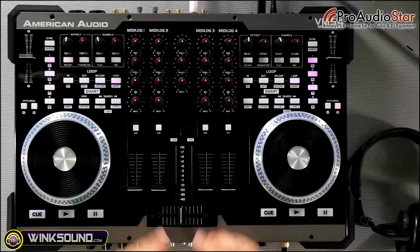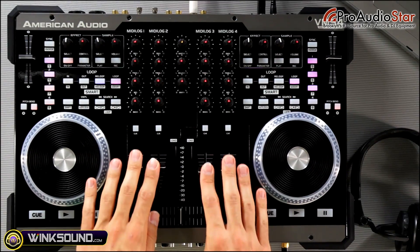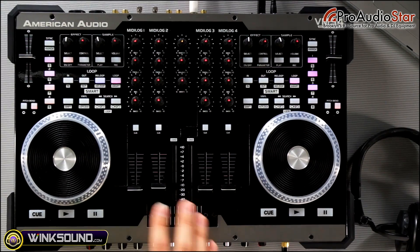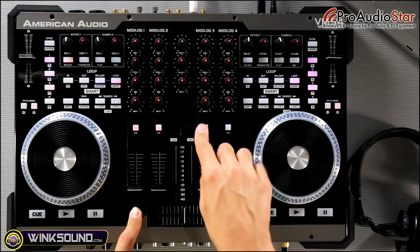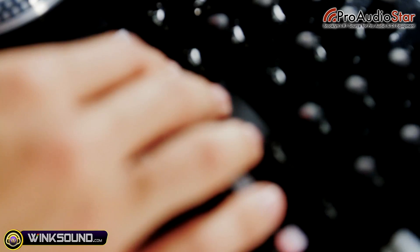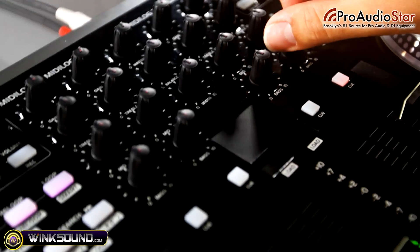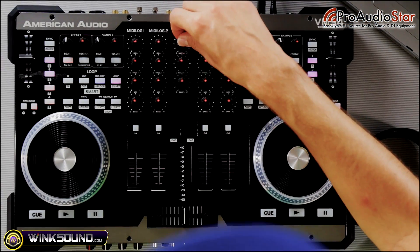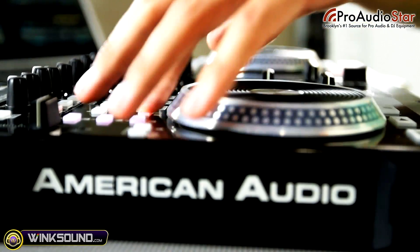Looking at the layout of the VMS4, we've got our four channels right here. They're all assignable to either USB or analog input. Our crossfader here in the middle is assignable to any one of these channels. Moving up, we've got our Q buttons so you can preview your track in headphones. Right here is a mini trackpad that lets you control your mouse without going near your computer. Above that is our EQ section with bass, treble, and mid. You've got gain for each channel, master output, balance left and right, and your booth output as well.